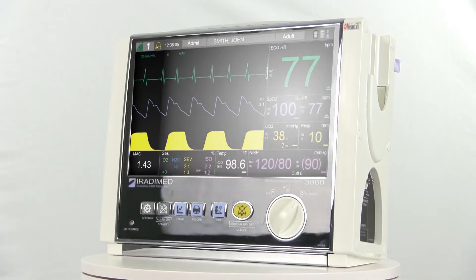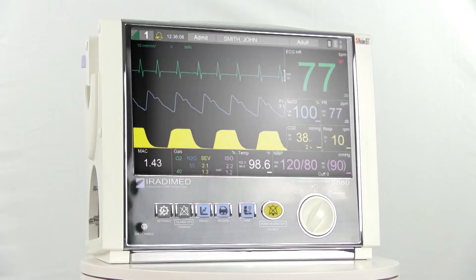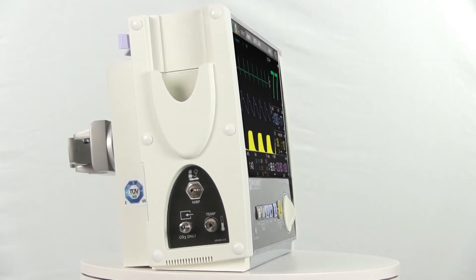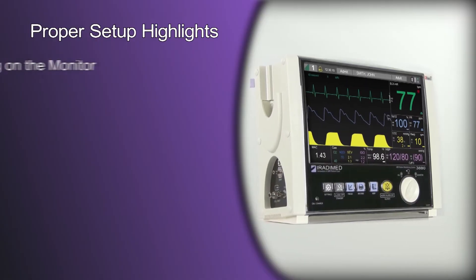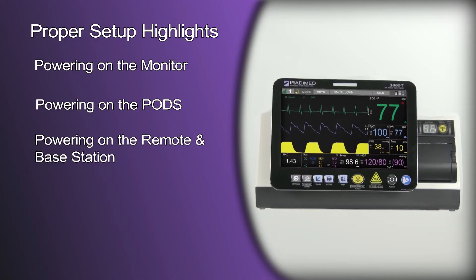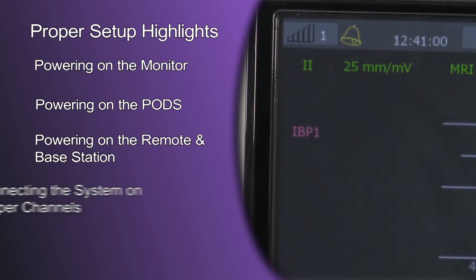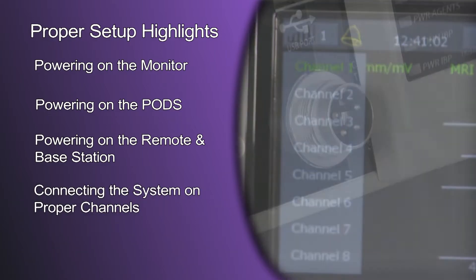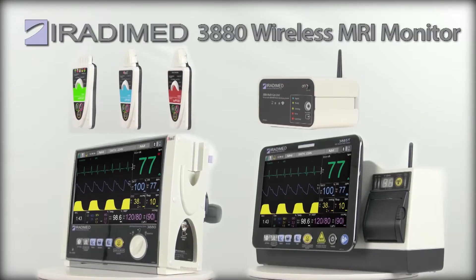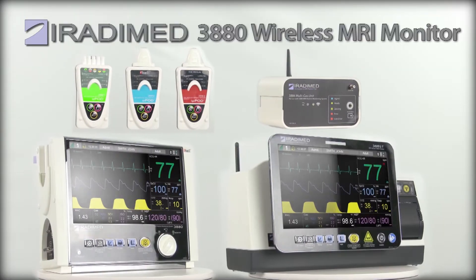Today we are going to review the essential steps into setting up the 3880 MRI patient monitor system. This will ensure patients will have a seamless care cycle during their time at your facility. This video will focus on powering on the monitor, powering on the pods, and finally powering on the wireless remote and its docking station. We will provide step-by-step instructions on how to connect the system on proper channels, and finally connecting devices to their power supply and proper charging practices. This video series will focus largely on the features found on our top tier device, and your device's features may vary.